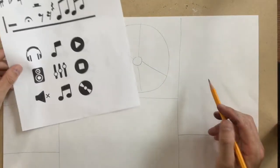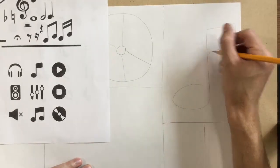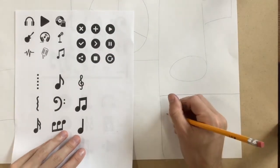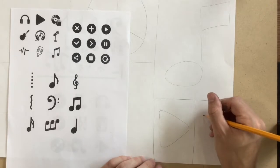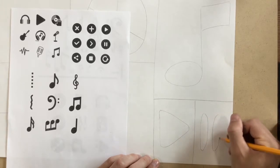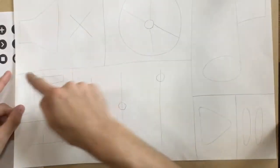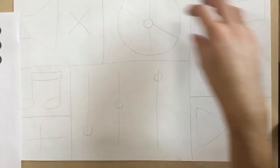Maybe I'll do one of these music notes. I'll flip it over. Maybe I'll do a play button — just a triangle tipped on its side — and a pause button. So I started off by drawing a bunch of vertical lines and a bunch of horizontal lines, which created all these squares and rectangles. Then I chose symbols from my worksheet to include on each of those spots.